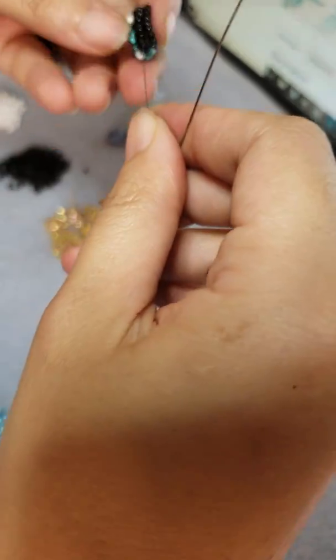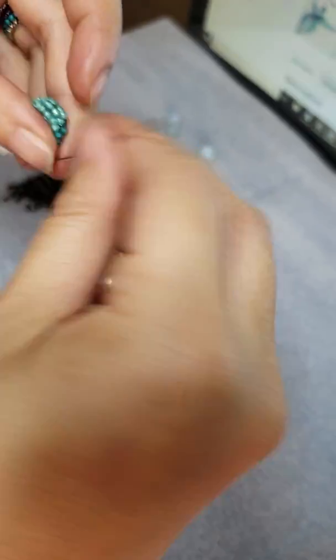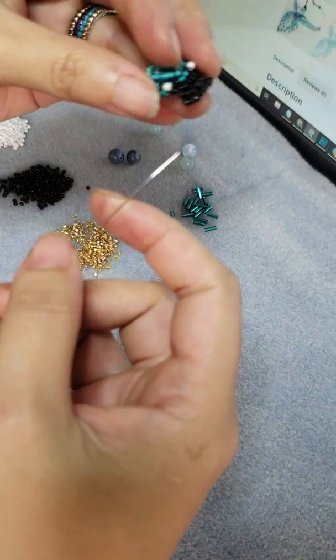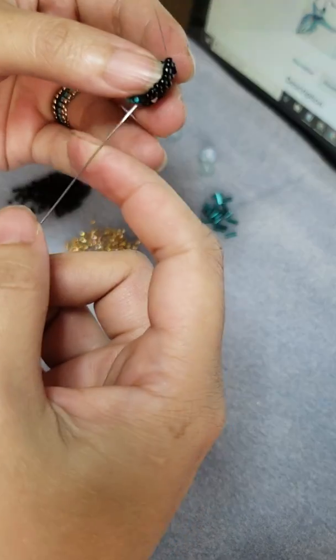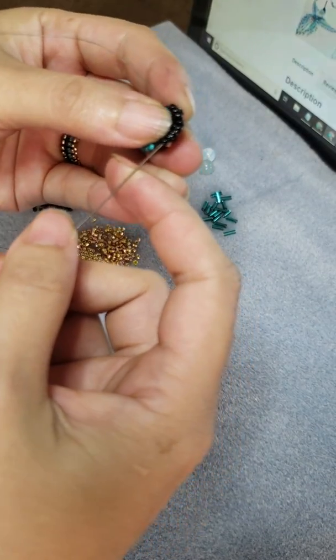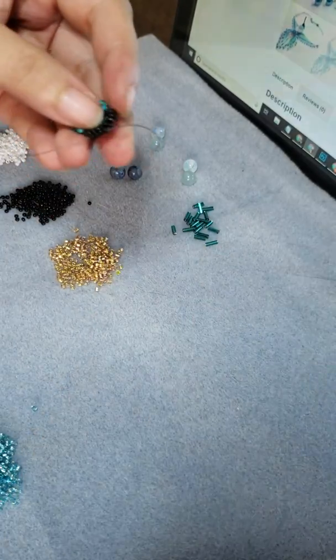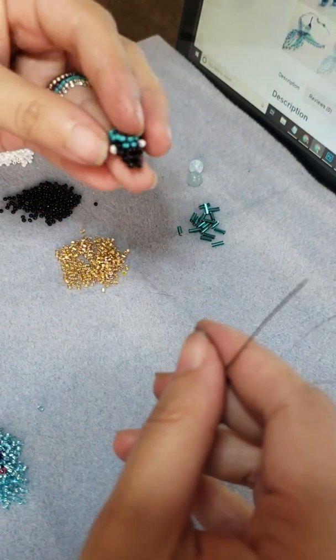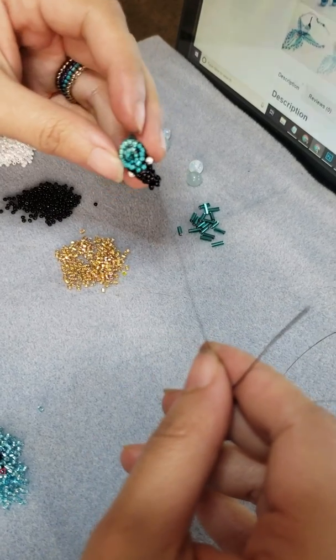So now since the beak is there, here's what it looks like now. Go through the other side, come out through four, and then you get this unique beak-looking thing right here — so it looks like a beak.